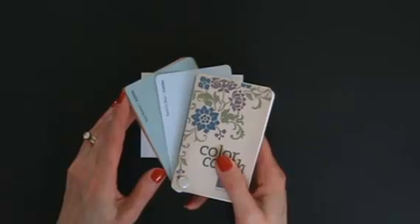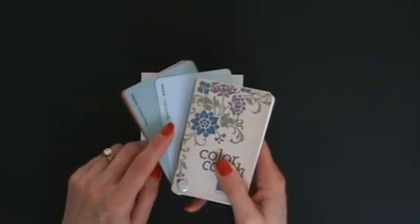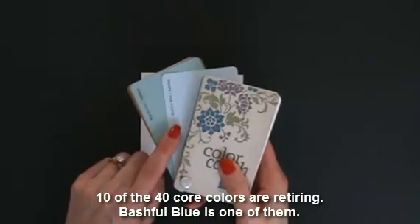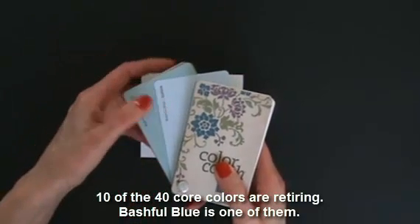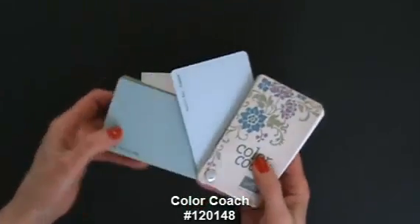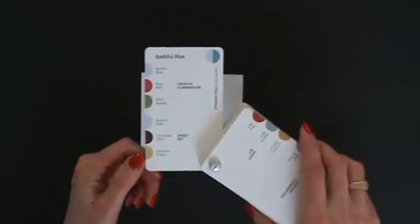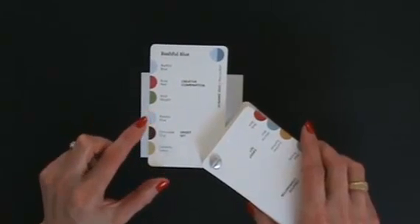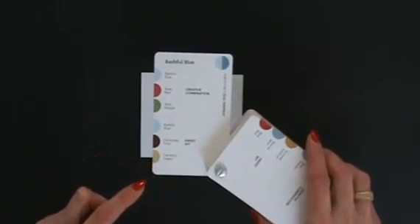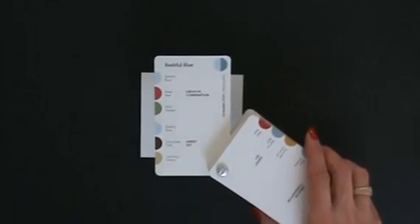I want to share my thought process in creating this card — it all started with Bashful Blue. I looked at the colors retiring at the end of the 2012-2013 Stampin' Up catalog, and Bashful Blue is one of them. I went to my color coach and immediately liked the Bashful Blue, Chocolate Chip, and Certainly Celery combination. With the flower from the Oh Hello stamp set, I thought that'll look vintage — this is going to be great.